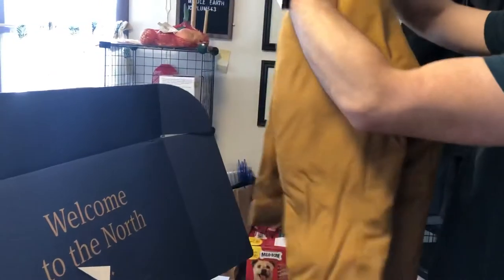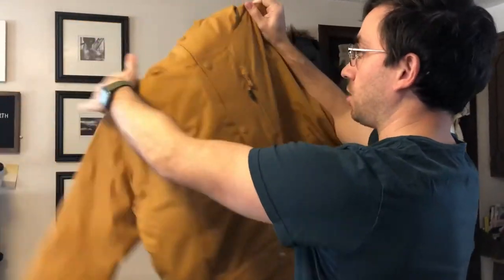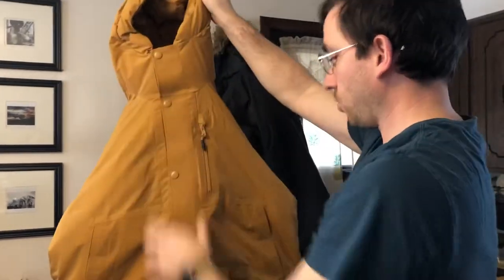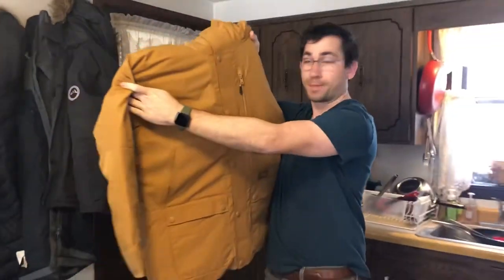It's a yellow golden weight parka. The hood — Askov Finlayson. Back, the front, and me.